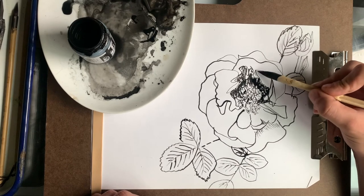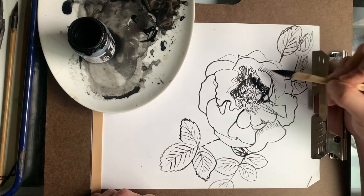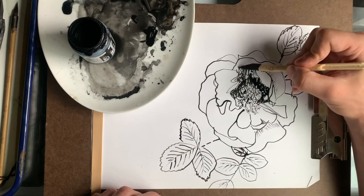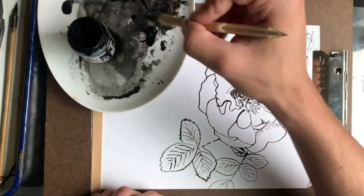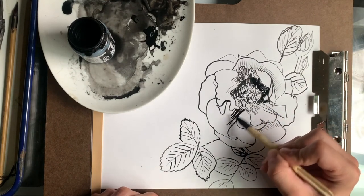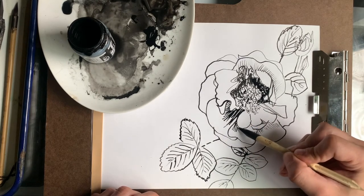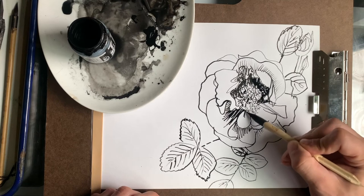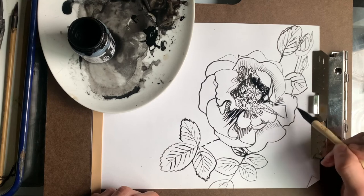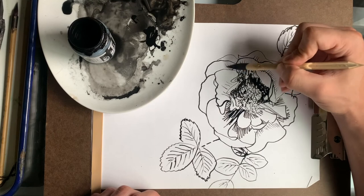I drew a little bit more and now I am practicing some hatching on the inner side of the leaves. Trying to make the hatching as uneven as possible because there are never really straight lines in a flower. I kind of got some lines almost the same length along one of the top petals, and I decided through the drawing — nope, I'm not going to do that anymore.